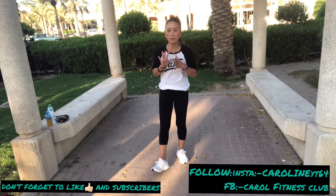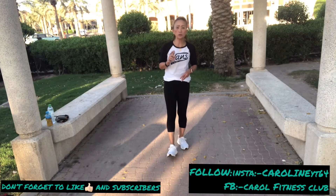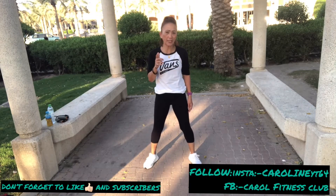What's up guys? Welcome to my channel. Today I'm going to show you a full body cardio workout out there on the floor. Let's get started and join me.